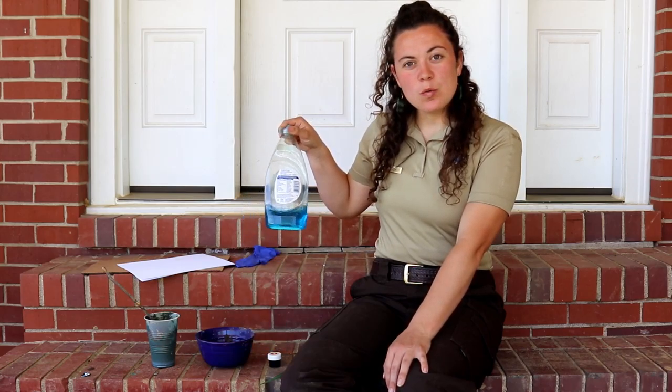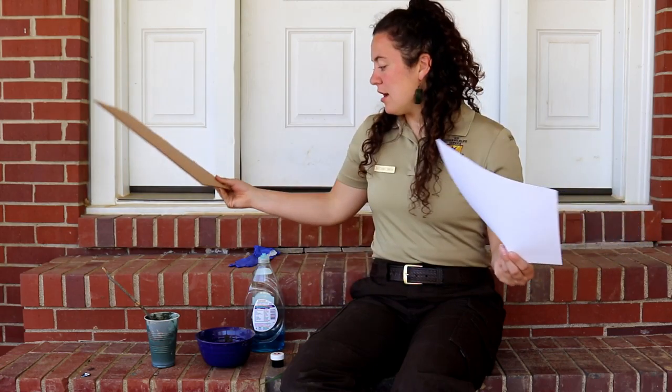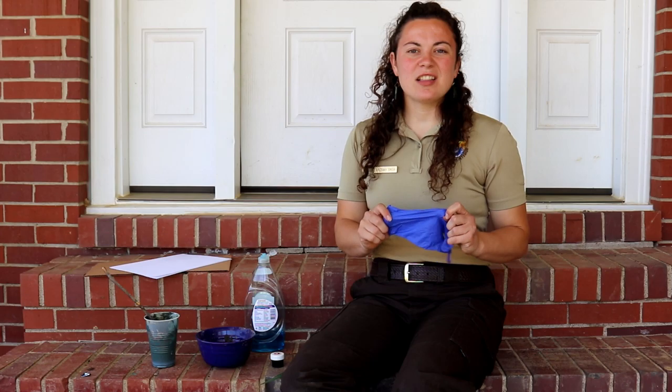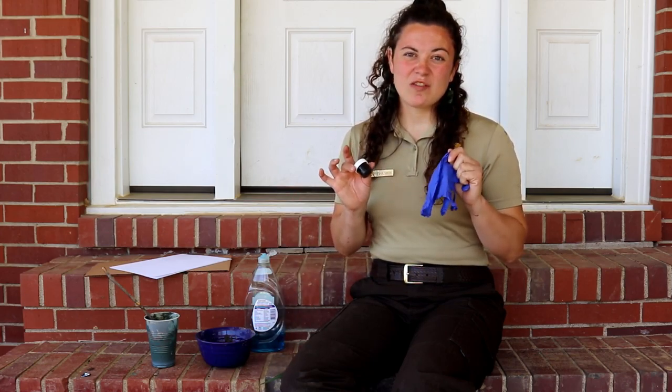We're going to be doing some nature painting and the only things you're going to need from inside the house are some dish soap, some food coloring dye, and then a canvas — whether that be paper, cardboard, or a canvas board if you have that. I also have a glove here just because I don't want to get this food coloring dye all over my hands.